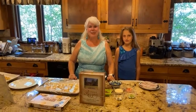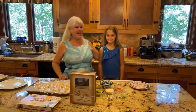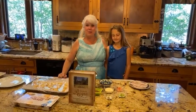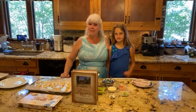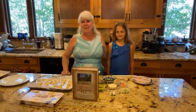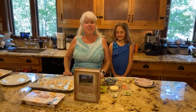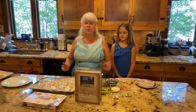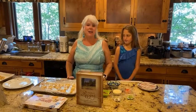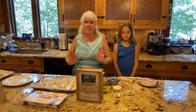Hi everybody, I'm Debbie with Rocky Mountain Lodge and this is my granddaughter Hannah, who asked about five minutes ago if she could help with the video today. Of course I had to say yes, so she's going to be my little helper. Today we are going to be making mini phyllo quiches, which are a super easy, fast, quick appetizer — great for bridal showers, holiday appetizers, tapas, anything like that.